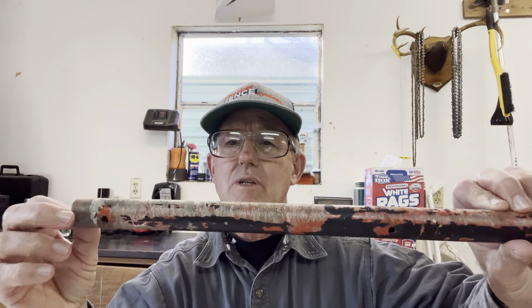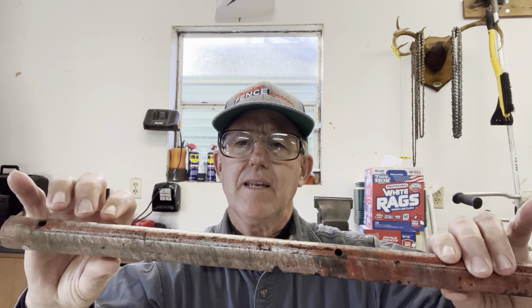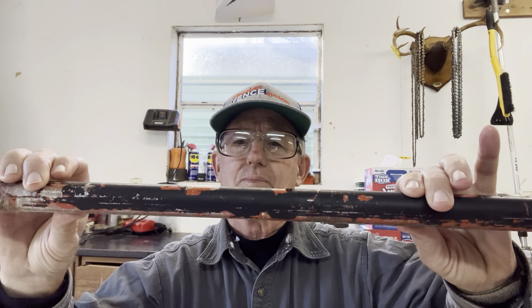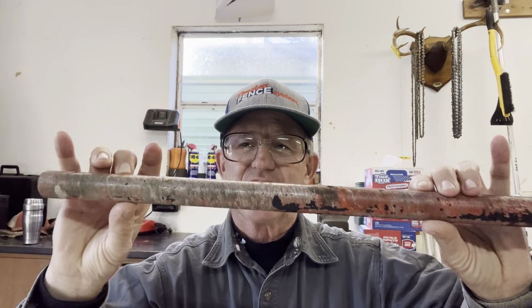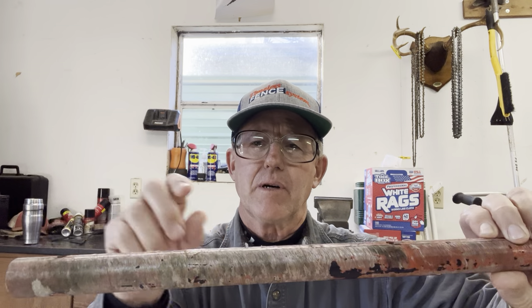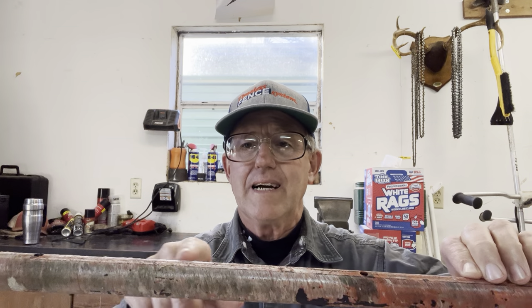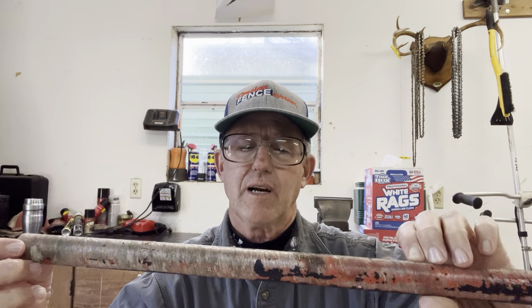A lot of people prefer fiberglass. This is a fiberglass post — this one was in service for about 10 to 15 years and I painted it black. Here's the south side of the post — the sun took off all the paint. Once you get down to bare fiberglass, what happens is when the rain comes and gets it wet, that fiberglass soaks up the water and now you've got ground. It's going to possibly ground your fence out. So I've gone away from fiberglass.